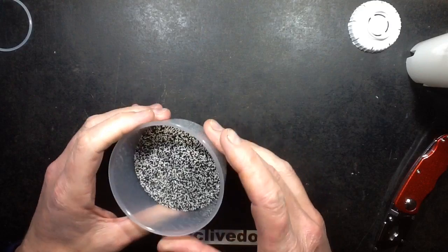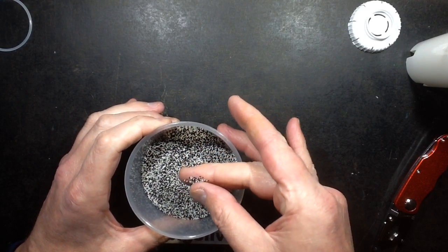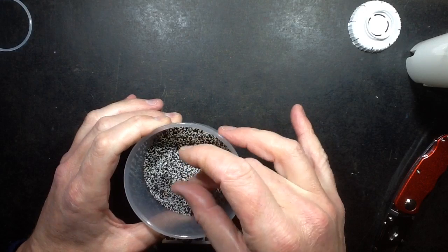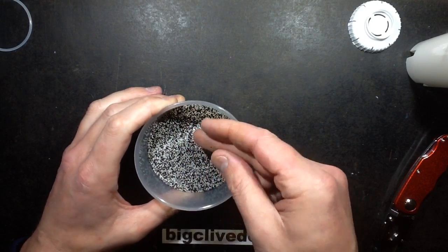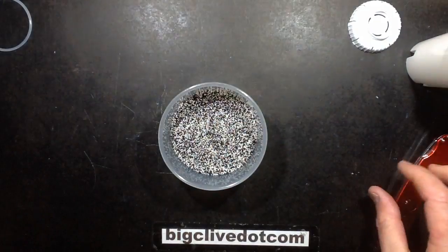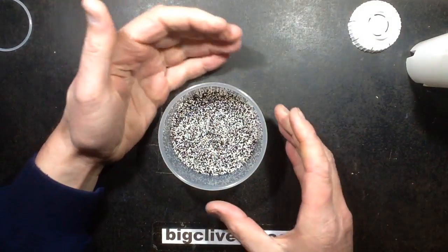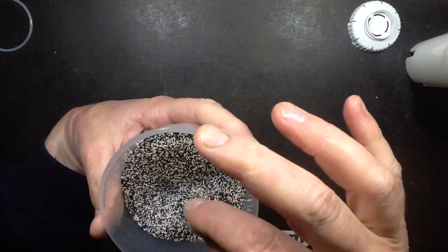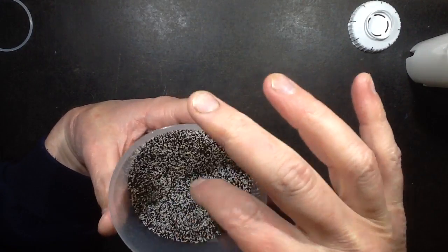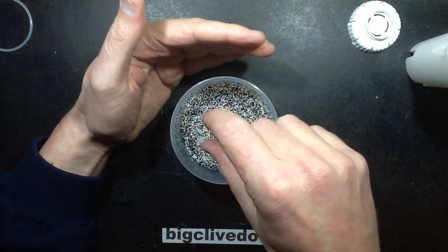So let's take a look at this. These granules are a mixture of what they call ion exchange resin, I believe, and activated charcoal. The activated charcoal tends to absorb impurities to a degree, while the resin is what they call ion exchange resin - and the point of that ion exchange resin is it's kind of preloaded with sodium.